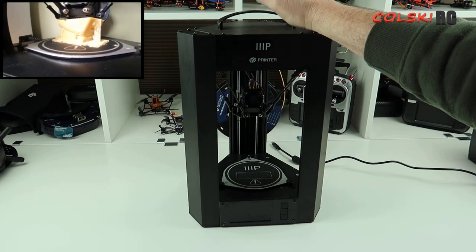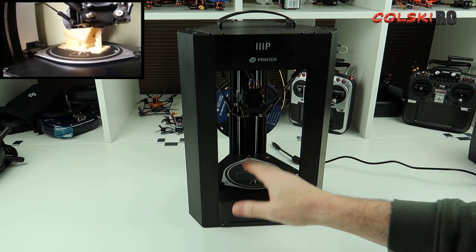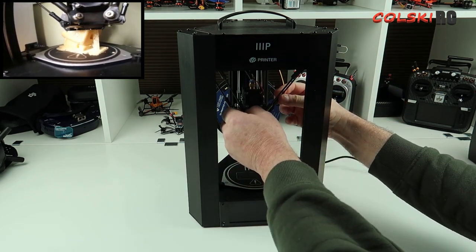I don't know who it's made by but I want to probably tell you. It's a Delta printer, so in other words the head comes down from above, the plate's fixed, and it's on these three axes here.